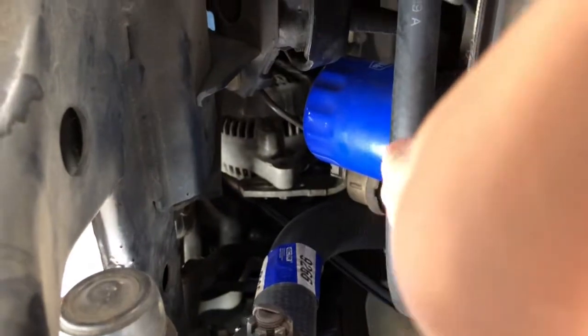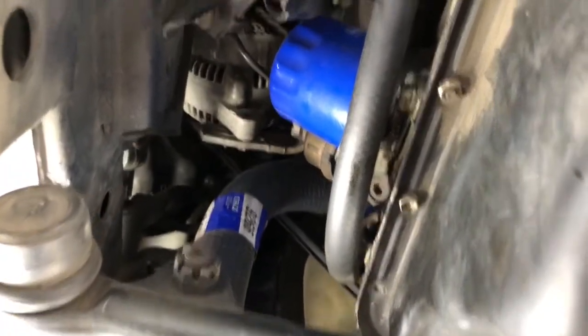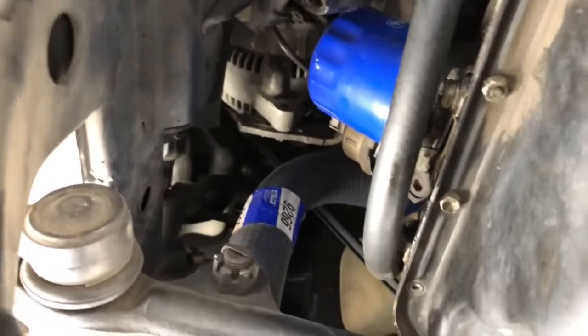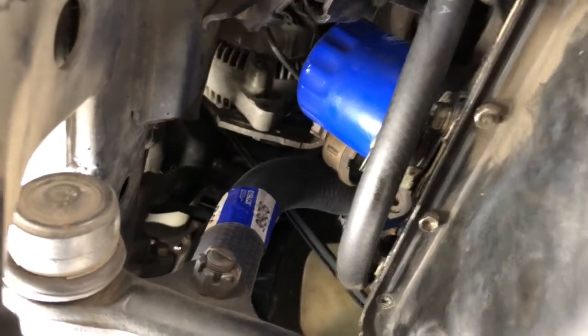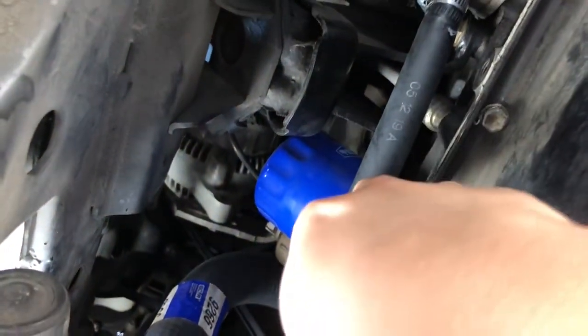I've got a V6 4Runner and there's that Super Tech oil filter — I know it's Walmart-brand, but I'm just doing that as an experiment to see how it stands up against Fram and the other higher quality oil filters. I always change my oil every three to five thousand miles, so that shouldn't be a big deal. But I'm not going to stick with Super Tech after this oil change — next time I'm going with a better brand.